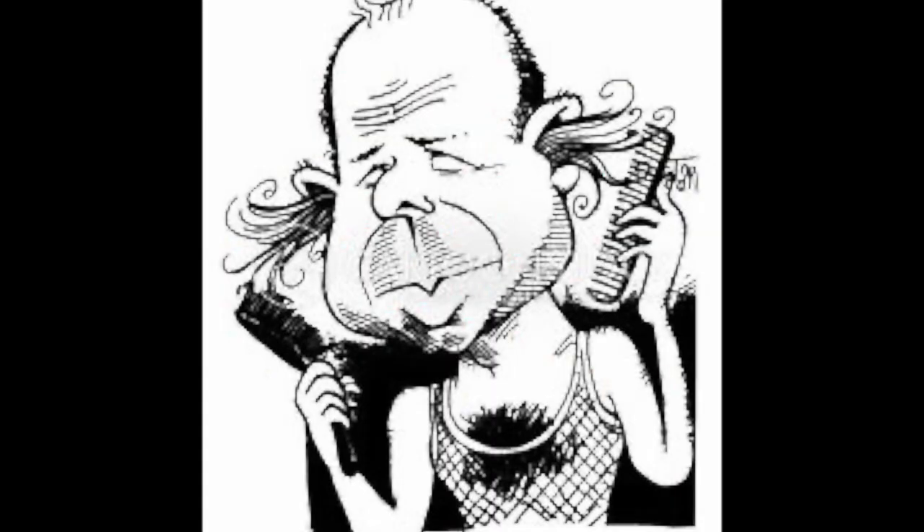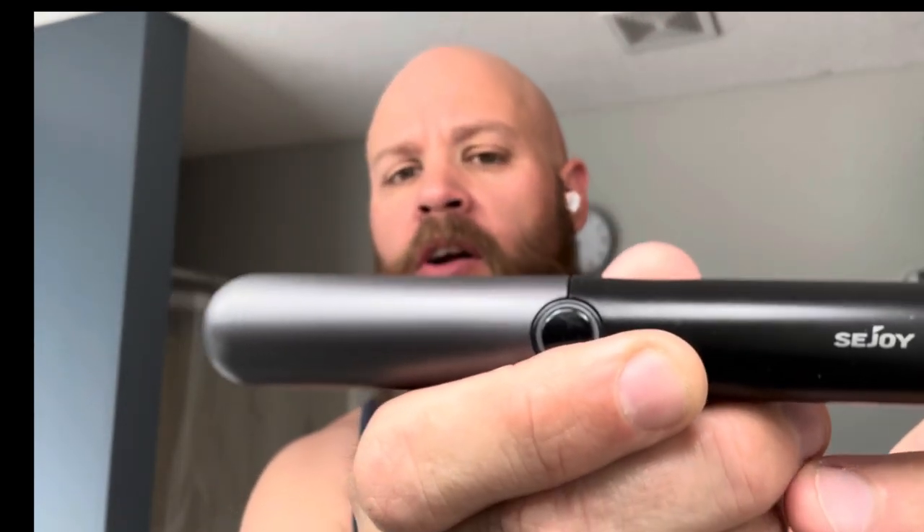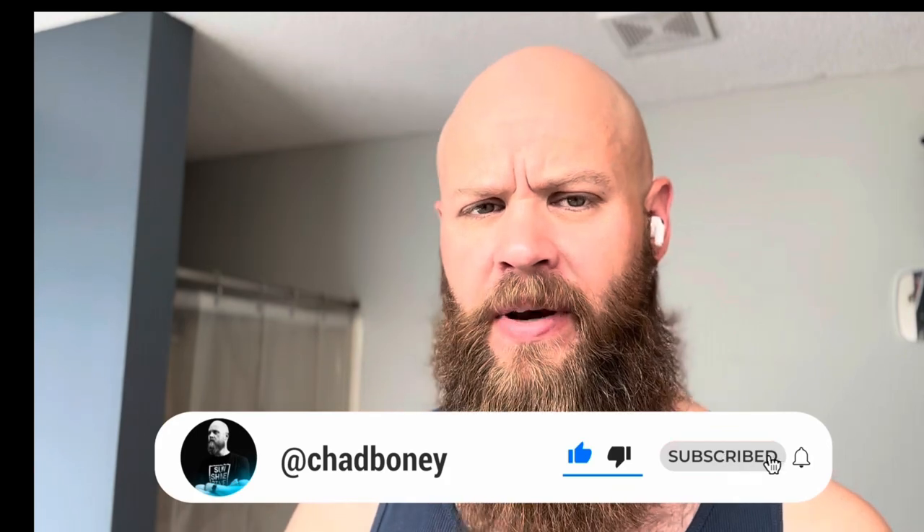On the two-in-one trimmer, I'm looking forward to using it and trying it out. There's a link below where you can find these products and save money. If you're a beardsman looking for something to straighten your beard or a solid blow dryer without spending a fortune, this is a good option. If you're looking to get rid of nose or ear hairs, pick up the two-in-one trimmer by CJOY — you won't have to worry about changing batteries all the time. Make sure you like this video, hit the subscribe button and the notification bell. Thanks for staying around — stay blessed and stay bearded.